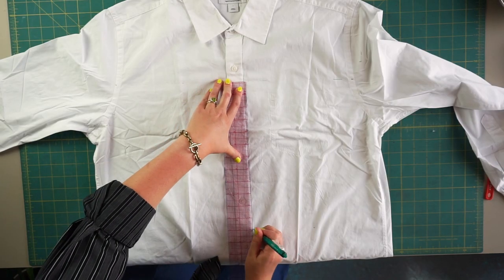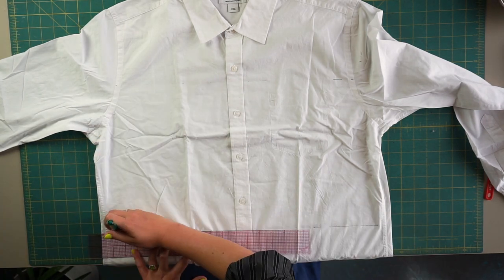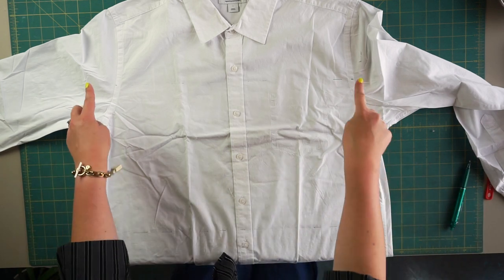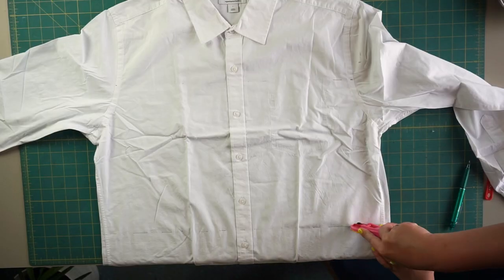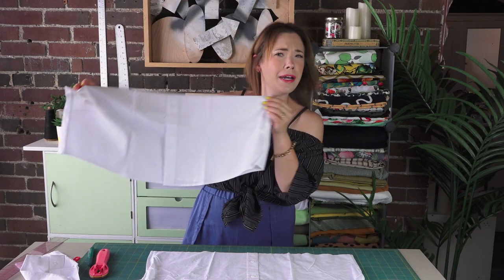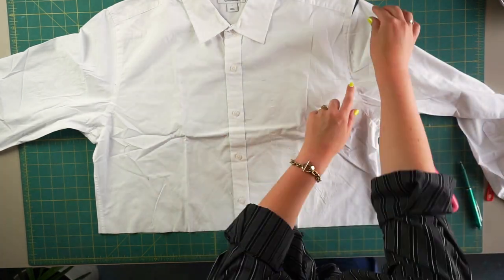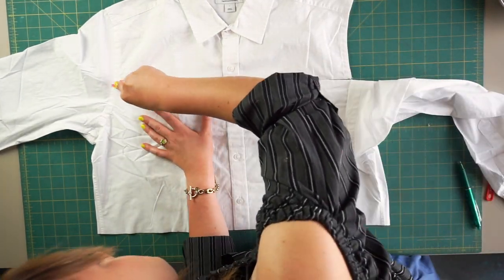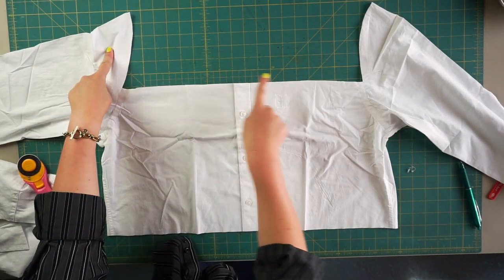So I'll just measure down 12 inches on several spots. We have five inches up from the underarm point and then from that line, 12 inches down. Now I'm going to take my rotary cutter and cut my bottom line. Remember never to throw away your scraps because I think I might be able to do something with this too. I'm going to cut from this marking up and then over and then up. I already love the silhouette of this top and the neckline — it's going to turn out so good.